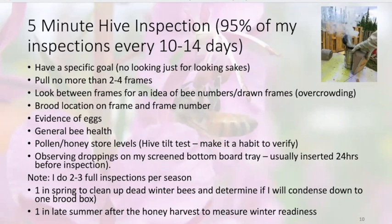In the next slide, I'll show you a trick you can use so that you don't over-manipulate some frames. If you're going to inspect every 5 days and you always pull out the same frames, you might stress the colony out.